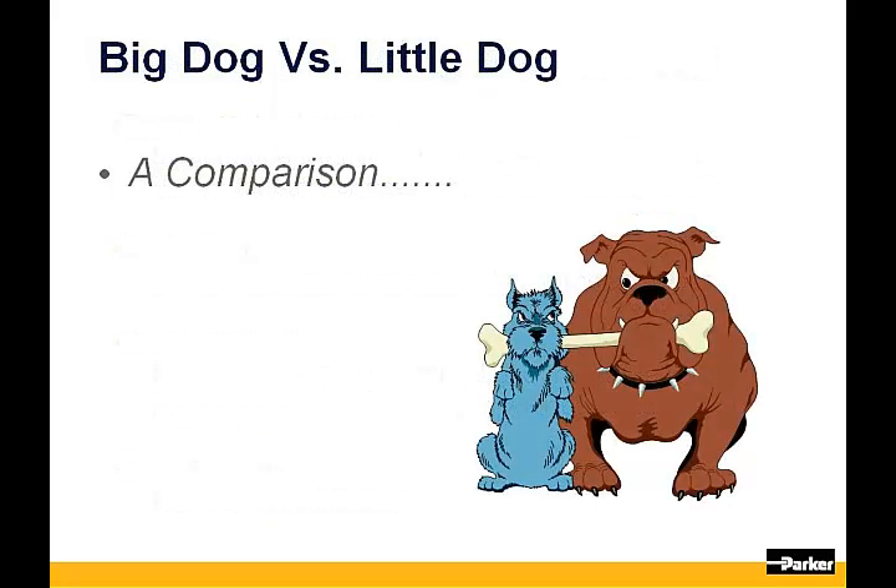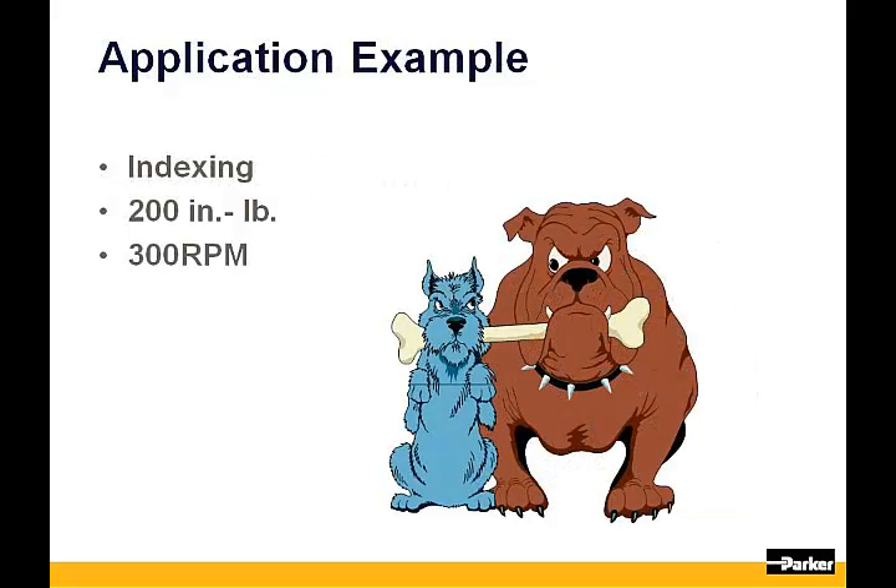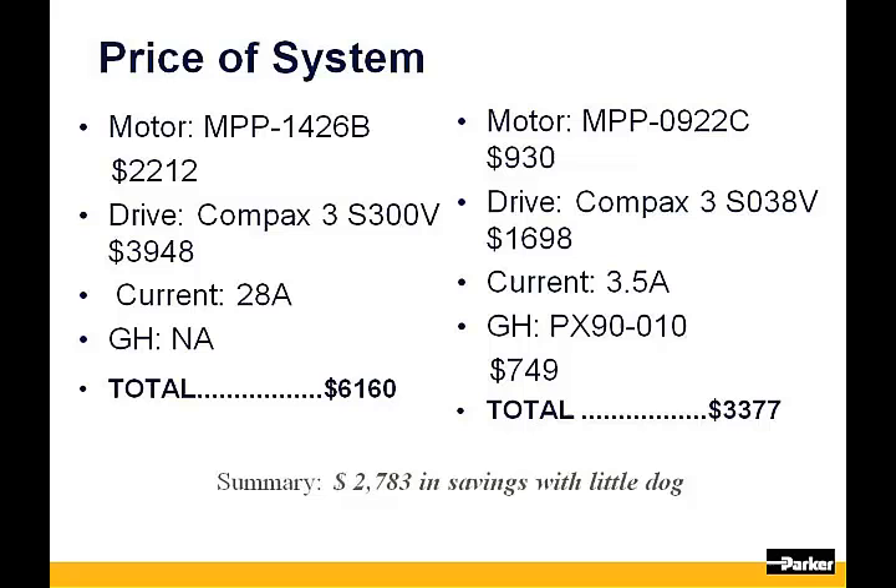Let's do a quick comparison on price where the little dog is a gearhead and motor assembly and the big dog is trying to drive the application with just the motor alone. For a simple indexing application where you need 200 inch-pounds of torque and you want to drive the load at 300 RPM, referencing Parker products at list prices, to drive the application with a motor only would require a 142mm frame size. Based on the motor's torque constant, 28 amps will be required from the drive. Total list price will be approximately $6,000.